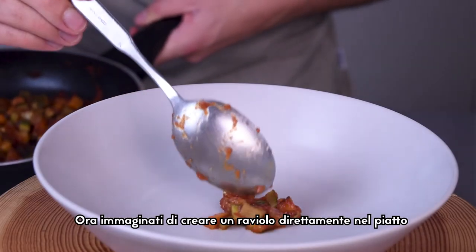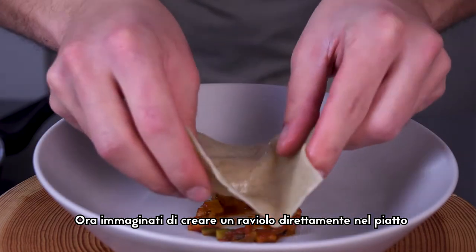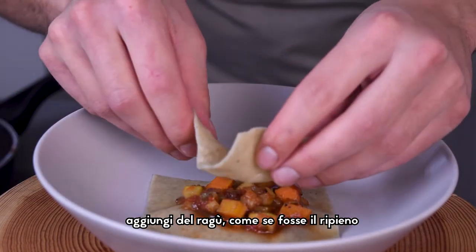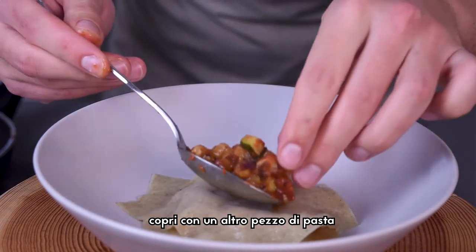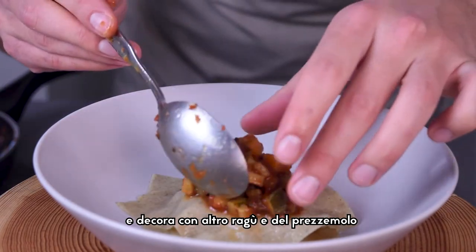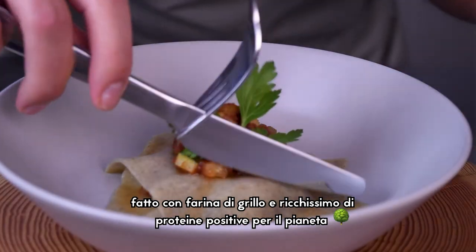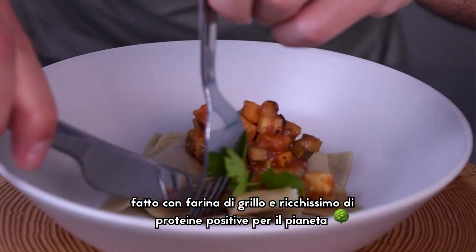Now imagine making a raviolo directly in your plate. Place one square of pasta at the bottom, put the ragout in the middle like a filling, cover with another square of pasta, and garnish with more ragout and some parsley leaves. This is what we call in Italy open raviolo, made with cricket flour and boosted with plant-based proteins.